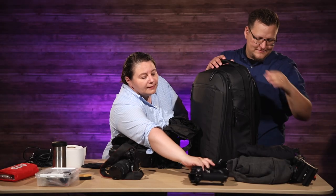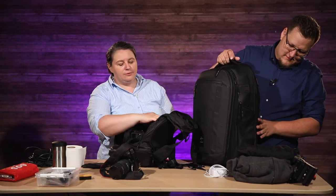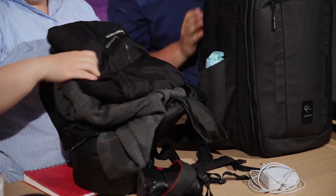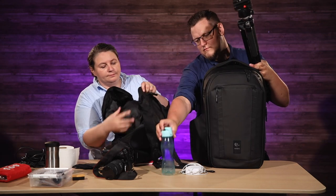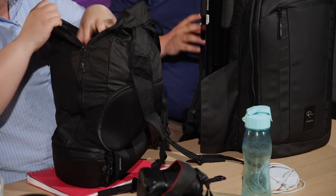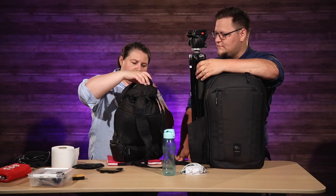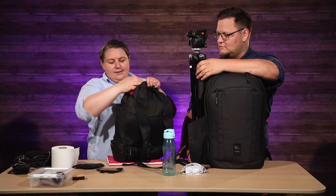You need to latch the tripod to the big one. Drone — the Rowan SC2 — and all of the clothes go in. I can definitely put my coffee mug in, and another first aid kit maybe. Yes.